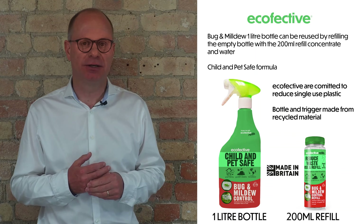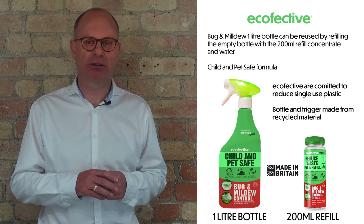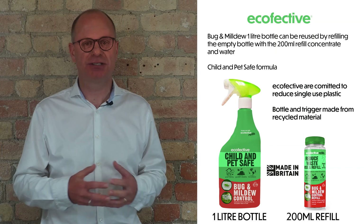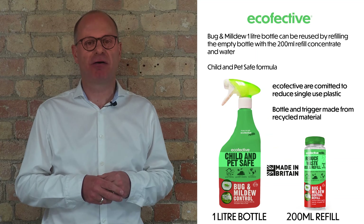We're really conscious about single-use plastic. So what you'd simply do is, when you've used the product on your plants and around your garden, take the 200ml refill, add it into the bottle, fill it with water, and just screw your trigger back on — and it's ready to use.